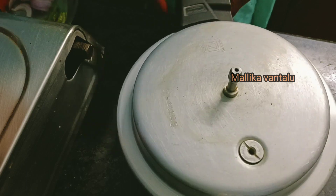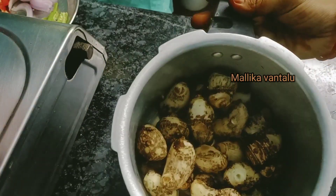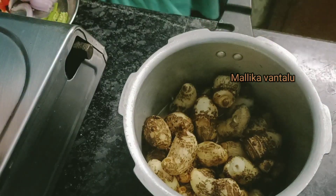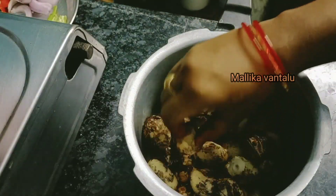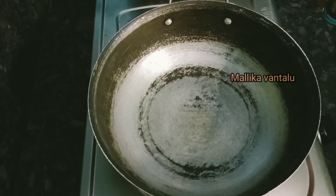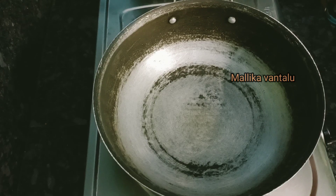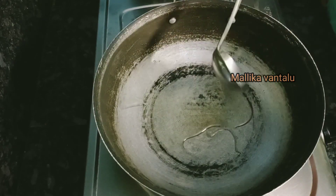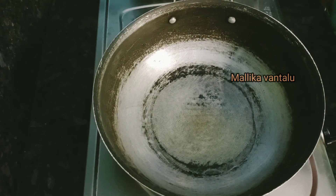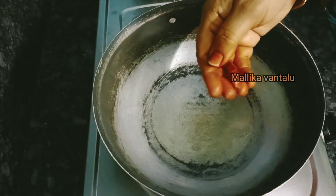Put the pressure on the top and then on the bottom. Put the pan in the pan. Put 2 tbsp oil in the pan.